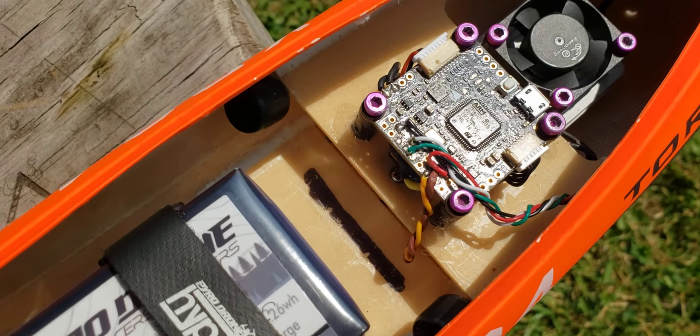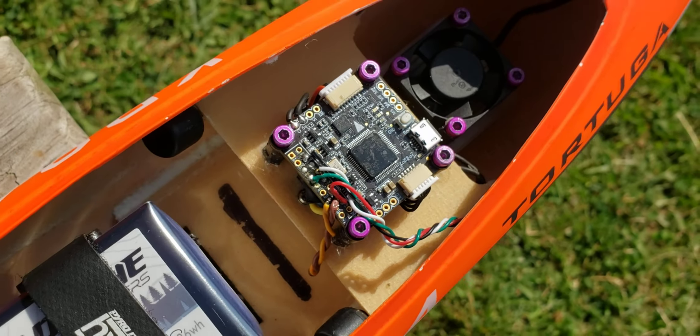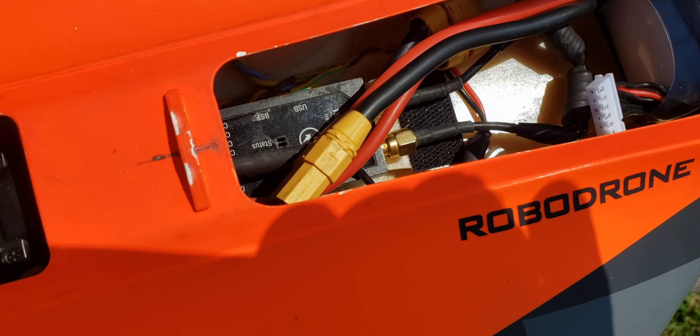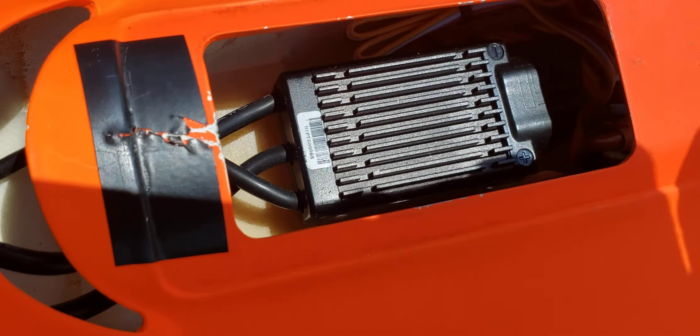The flight controller is only used for OSD, no stabilization. Here's the battery, and here's the Crossfire receiver — the diversity version, the big one.